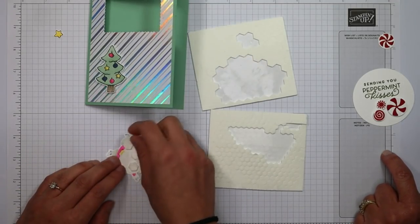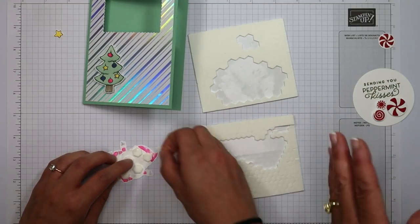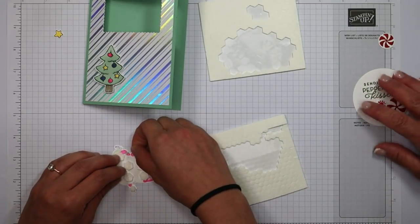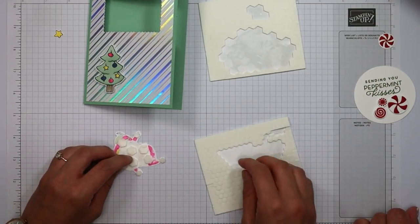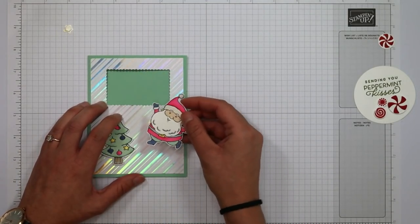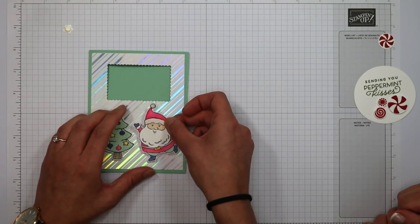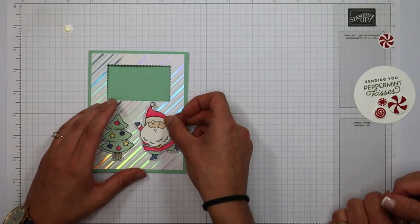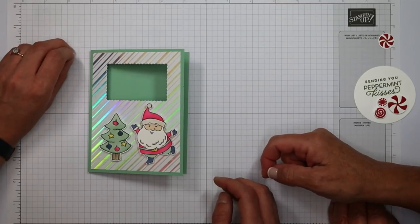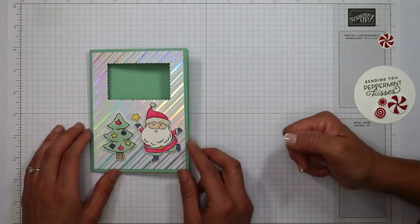I am a dimensional fiend — I like putting them everywhere, because I don't want my card showing up to someone's house disassembled. Cards go through a mail meter at the post office with rollers, so if you don't balance out the dimensionals it can come out a little wonky. I'm putting the smaller mini dimensionals on his hat, gloves, and the tips of his shoes. Santa looks like he's jumping — he's trying to get the star on top of the tree, so I line up his grounding foot near the base of the Christmas tree. I added wink of stella to the brim and the pom-poms, and I put a mini dimensional on the tip of the star and place it in his arm.